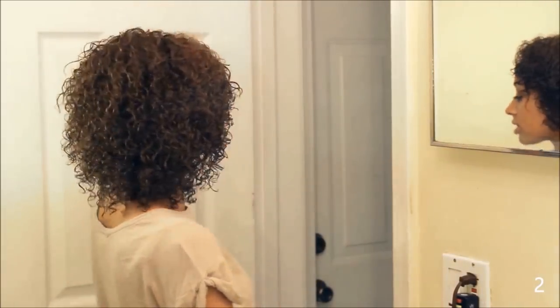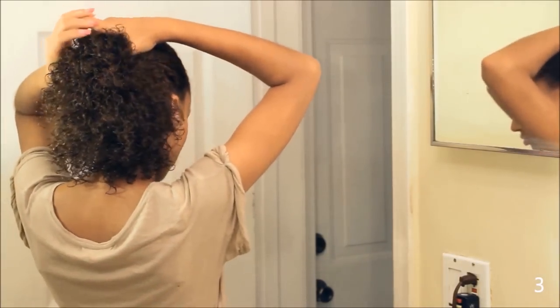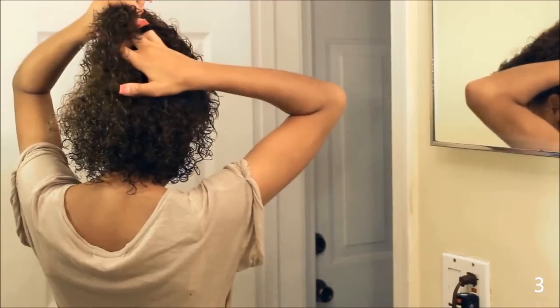My hair is so much more bouncy since I cut it. I'm so happy, it feels so nice. I do this hairstyle probably like 6 days out of a 7-day week, because it's so simple and easy, and it gets the hair out of my face.